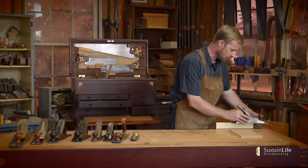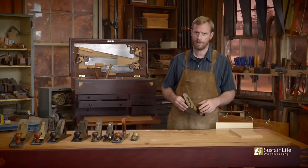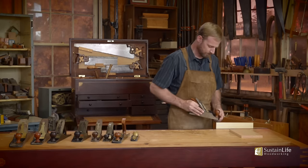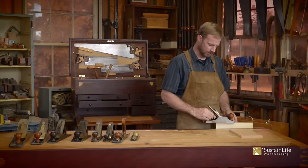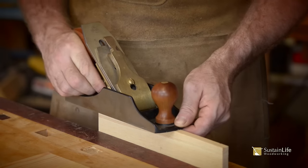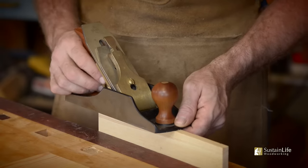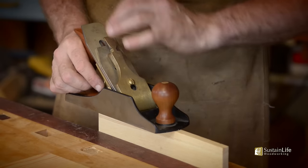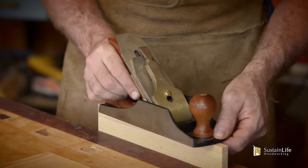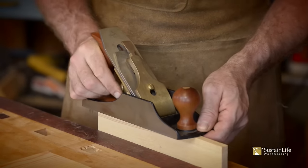I can feel right now it's not going to cut anything. But let's just try it — nothing's happening. So let's advance the blade. We can even set the plane on the material and advance the blade. If I have just a little bit of adjustment to do, I don't mind if this is locked down. If I've got a lot, I'll release this and adjust it forward. Let's adjust it until the blade starts engaging.